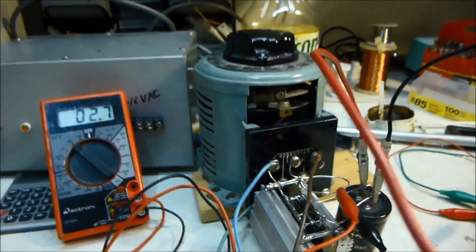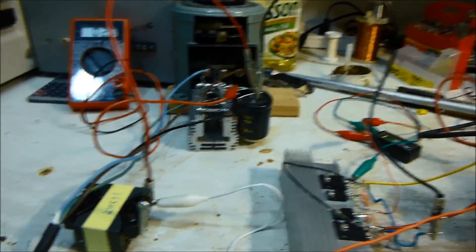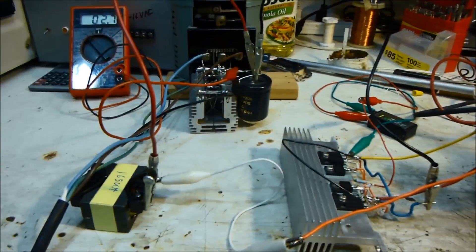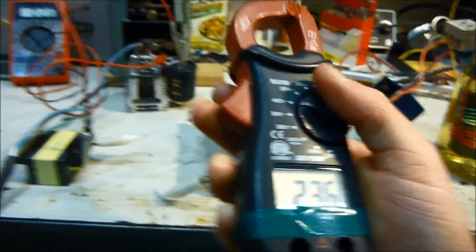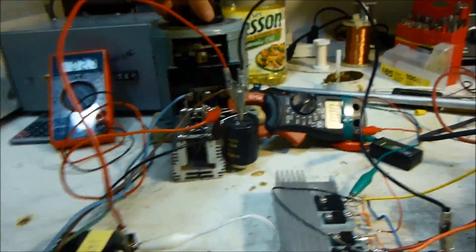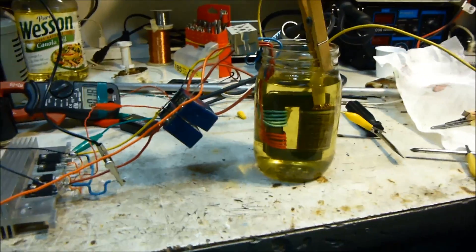I've got it hooked up to the Variac now. Let's crank it up to 40 volts. I can only go up to 40 volts because this capacitor is rated for 40 volts, and these rectifiers are only rated for 40 or 45 volts, so I can't go over that much — but it'll be plenty. I should probably get the current meter as well, just to see what the current is like so I don't burn my Variac out or fry anything. Variac is on — let's take it up to 20 volts and see what that's like.